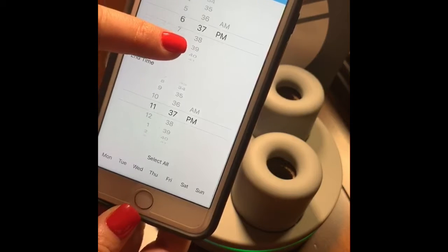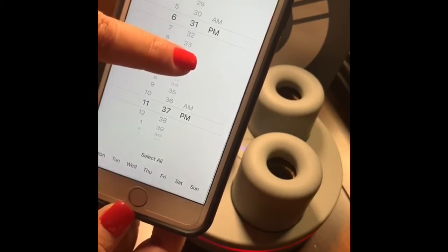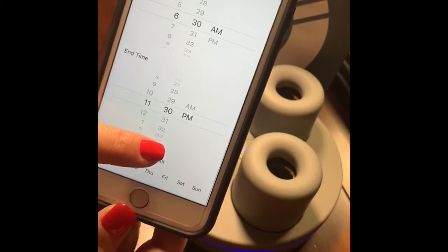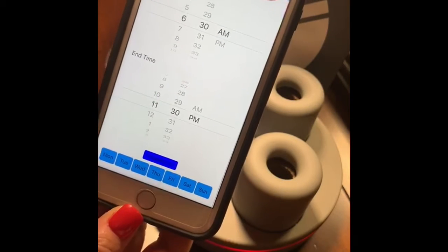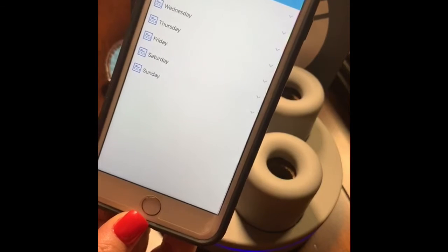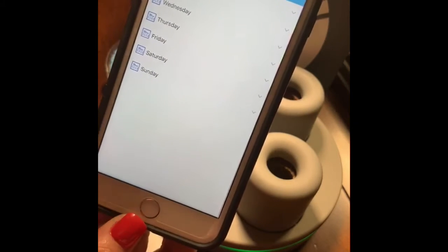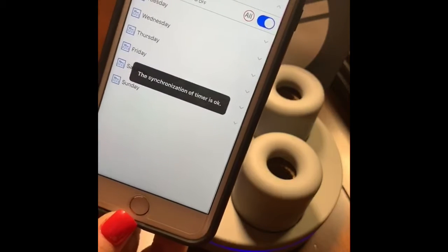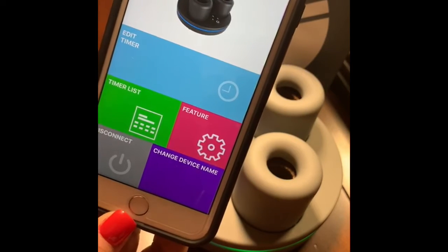I like mine to start in the morning — I'm going to set 6:30 AM and about 11:30 PM to go off every night. I want to select all the days and click done. One thing you do need to remember is that even though you've set the timer for every day, you have to turn it on for each day. So you just click on the day and click it on. Super simple.